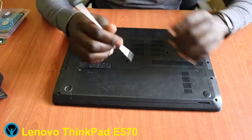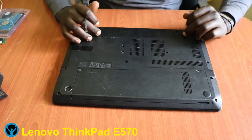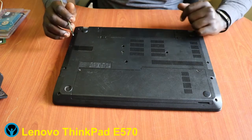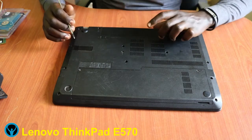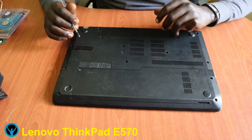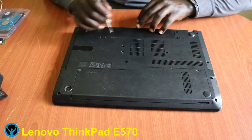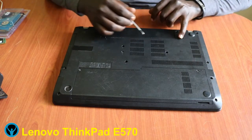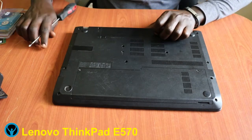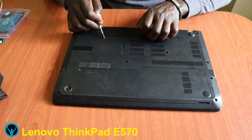Starting right away, let's remember normal practice: we always need to disconnect the laptop after shutting it down. We need to disconnect the battery. So let's start by unlocking and removing the battery, disconnecting it.